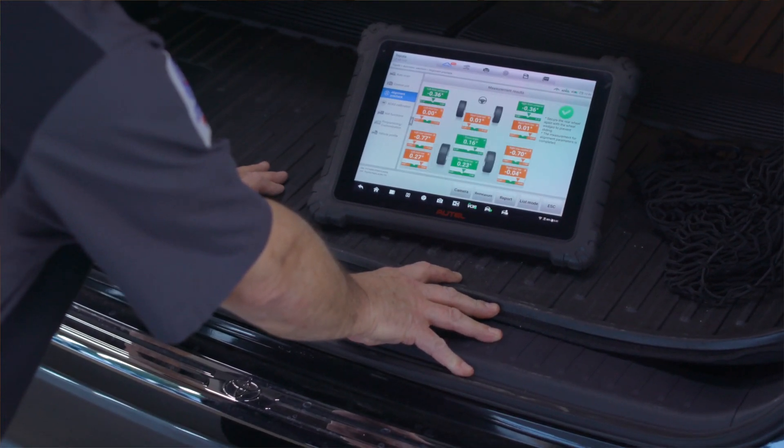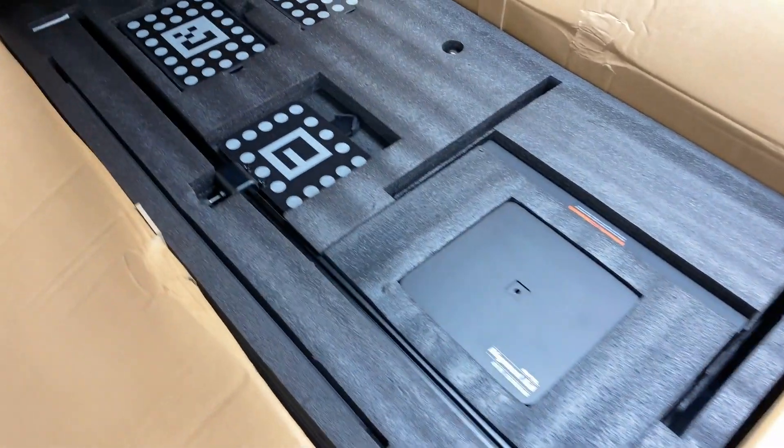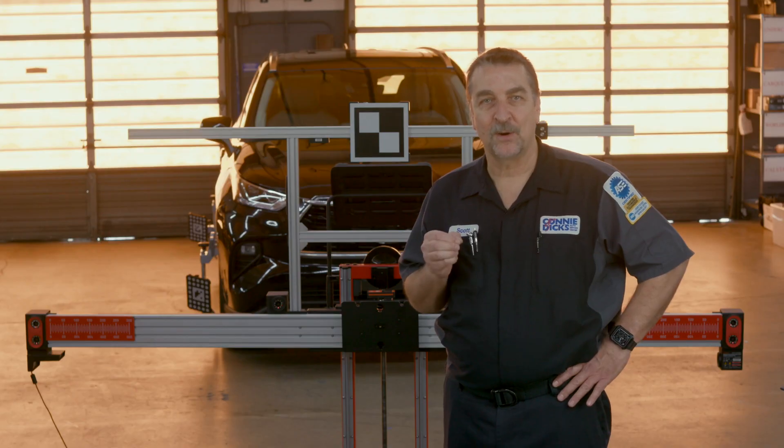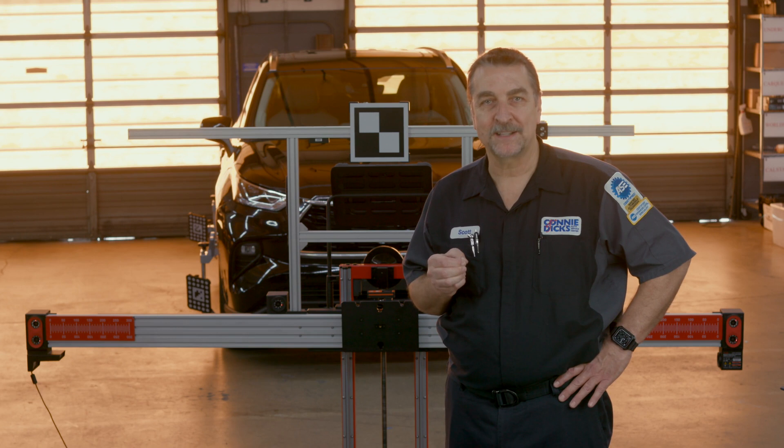When you receive your kit, you'll find everything you need nicely packaged. The primary components consist of three camera modules, bringing a total of six cameras to the ADAS calibration frame.